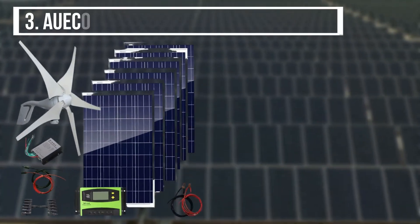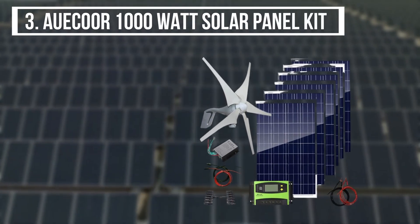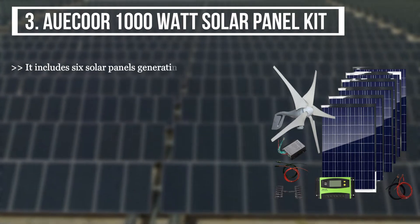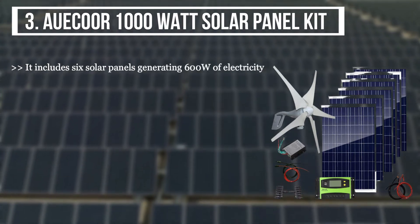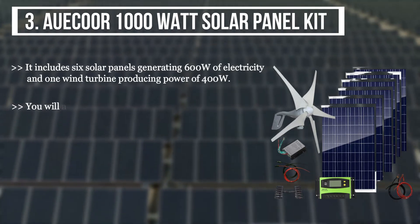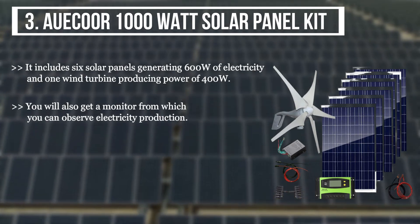The third product we have is the Oikor 1000W Solar Panel Kit. It includes six solar panels generating 600W of electricity, and one wind turbine producing power of 400W. You will also get a monitor from which you can observe electricity production.